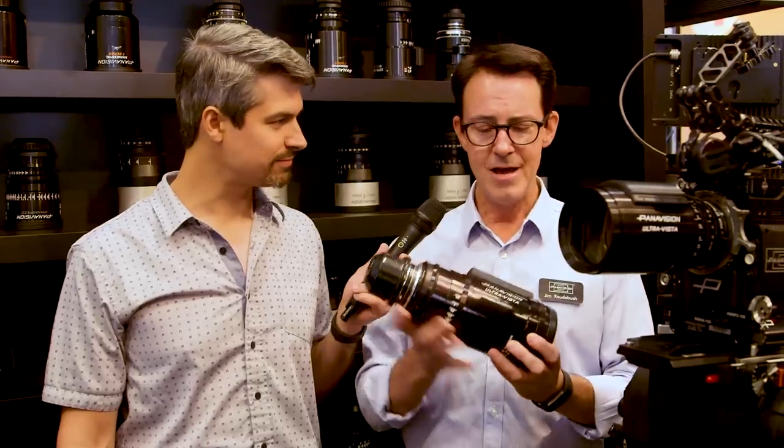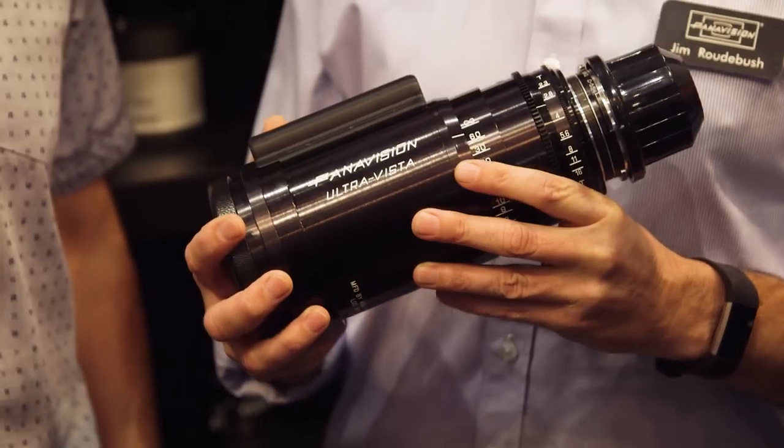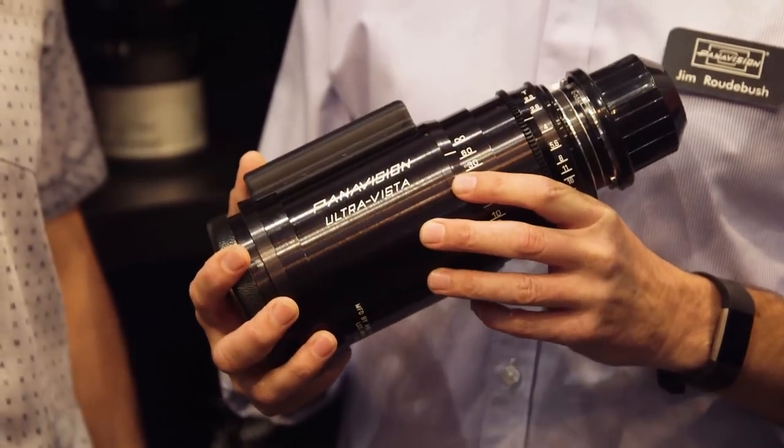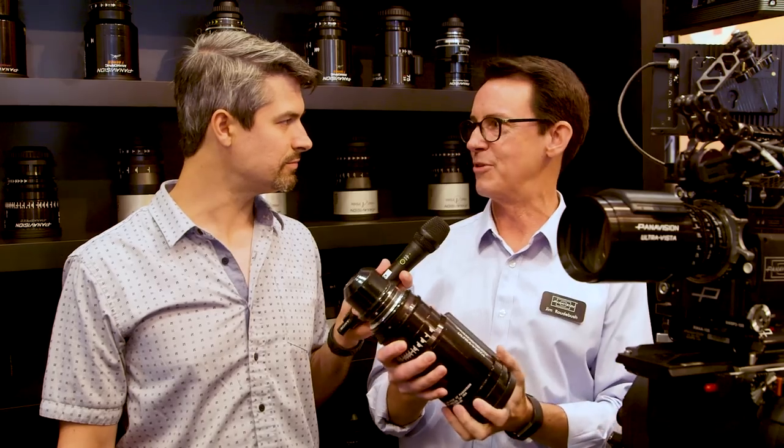Well, first of all, we have the UltraVista. This is a 1.6x squeeze anamorphic lens. We figured since we've been doing anamorphic since day one, why not come out with something new? So this lens will actually cover the full sensor of the DXL, so the idea is that you can basically get an 8K anamorphic image, but results in basically UltraPanavision 70,